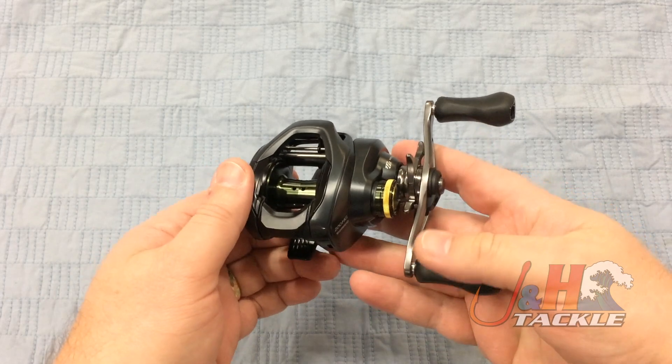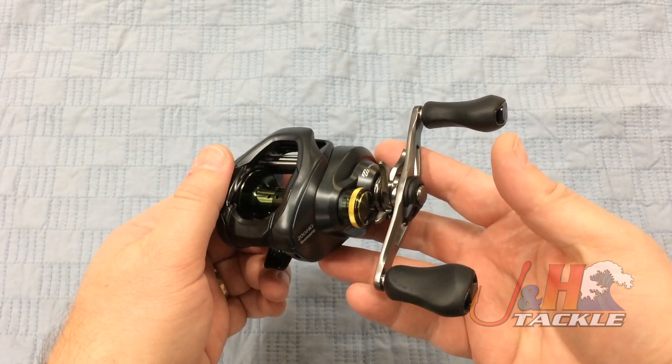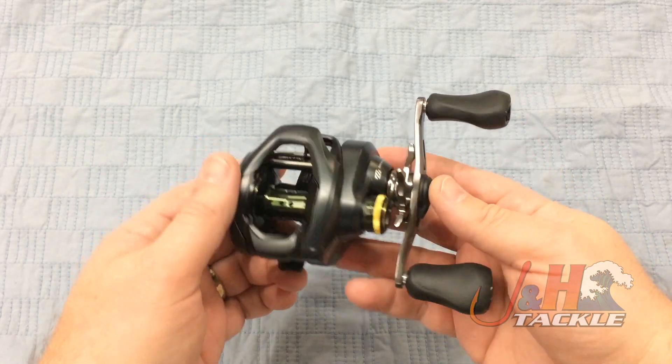The Corrado is like Shimano's Stratik in spinning — they always put a lot of technology into this reel. They want the Corrado brand to be as strong as they can at a reasonable price. You're looking at $180 for this reel.